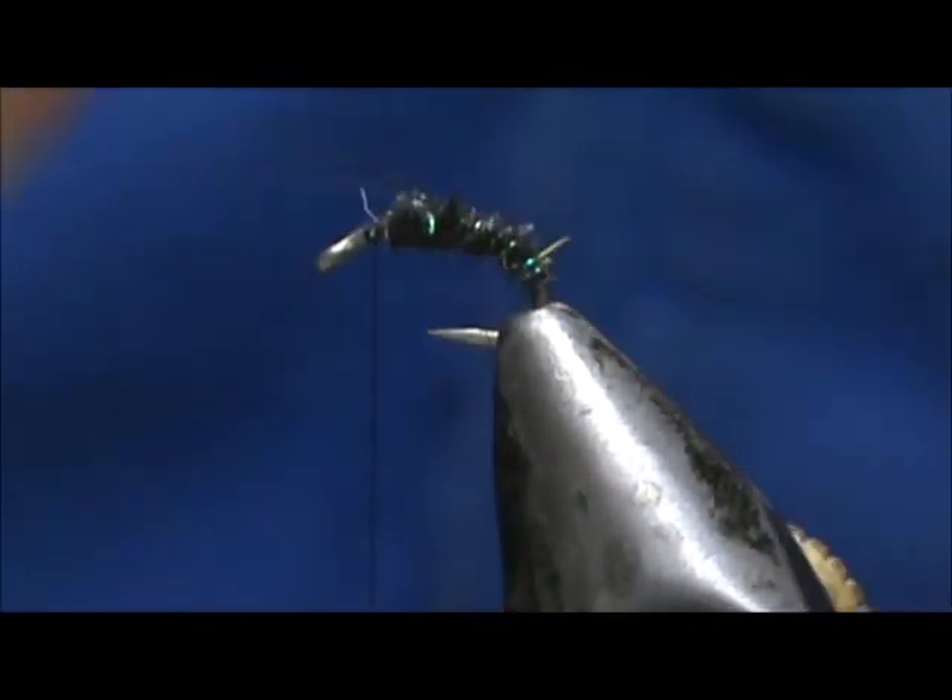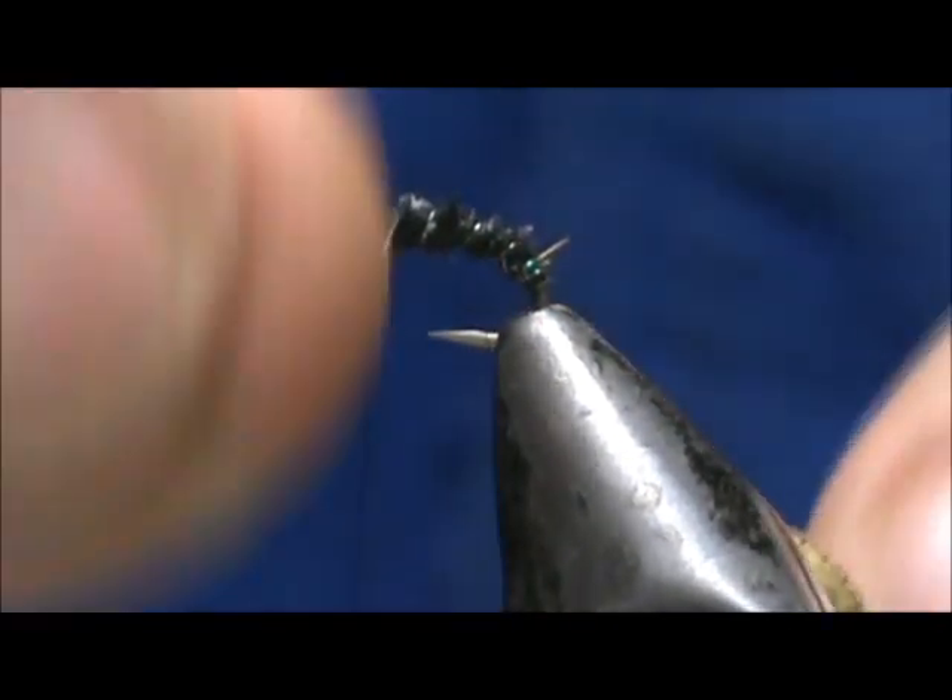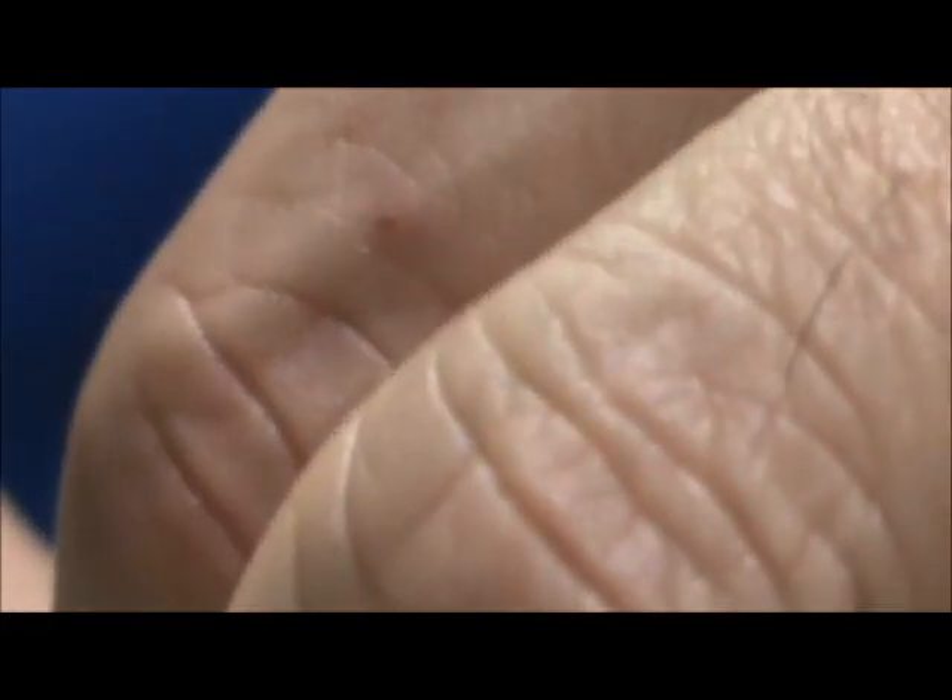I'm going to take the stainless steel silver wire and wrap that up through the dubbing, bring that right up to the front, and tie that off.